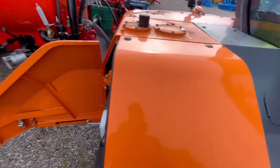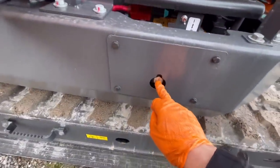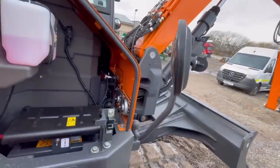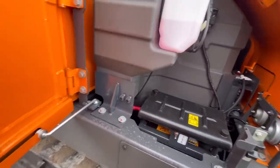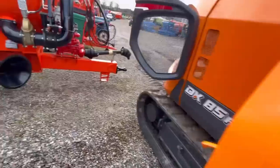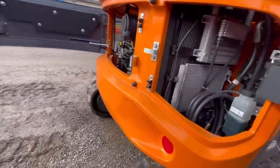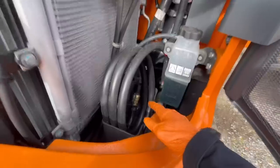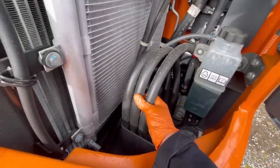For the slew motor, this here is your changeover valve to change between one-way and two-way on the hammer lines. That was previously hidden away under the cab, and the amount of phone calls I used to get asking how to swap between one-way and two-way was unreal.